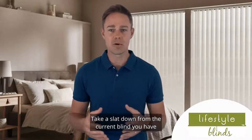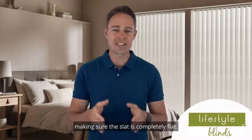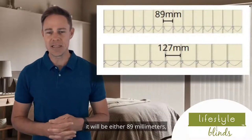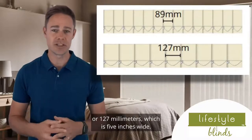Take a slat down from the current blind you have and lay it on a table or on the floor, making sure the slat is completely flat. Measure the width of the slat. It'll be either 89mm, which is 3.5 inches wide, or 127mm, which is 5 inches wide.